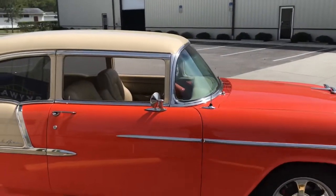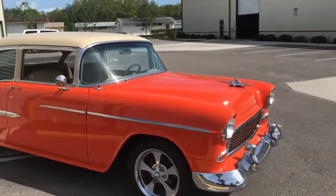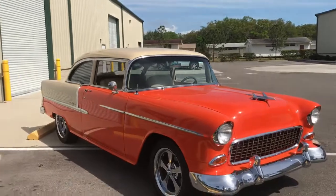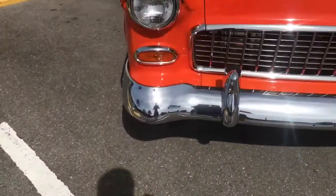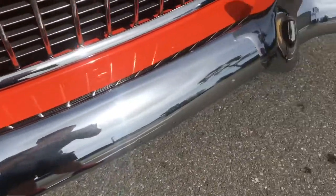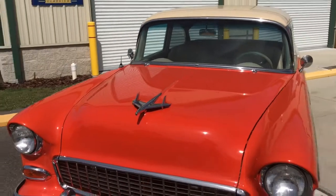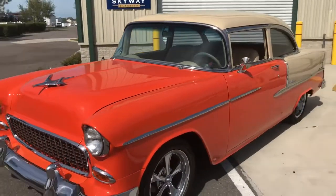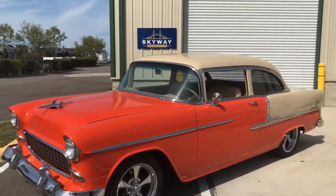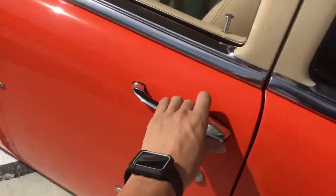We'll see it in a driving video shortly, then go into the interior, show it running, and also show you the underneath. As you can see, the chrome is as shiny as can be. The paint job is about an eight to eight-and-a-half on an internal scale out of ten.